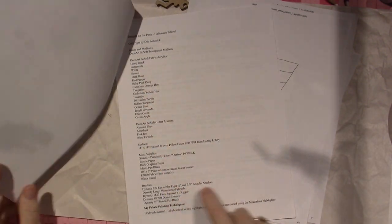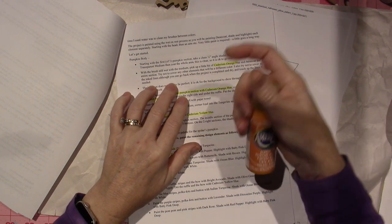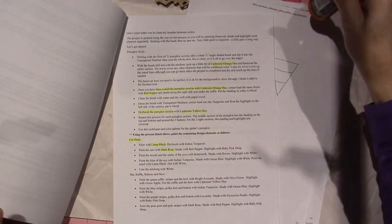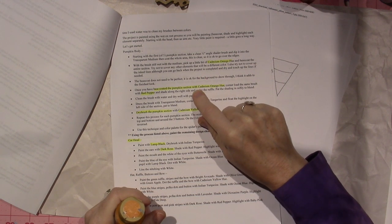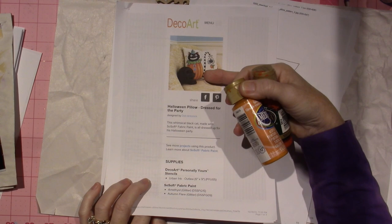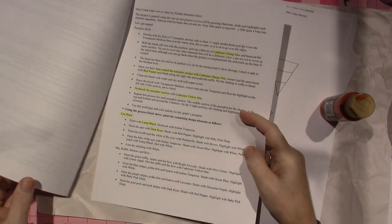Let's double check the painting process. The instructions say the pumpkin body — she used cad orange. I might have cad orange — yes, I do. Wow, that is a bright color. I like that, but I think I'm going to use this and maybe shade with the cad orange. It says base coat the pumpkin section with cad orange, corner load red pepper. It's bright. I think I am going to switch to cad orange because I have a feeling she dry brushes the highlights and it'll pop much better on a darker background.